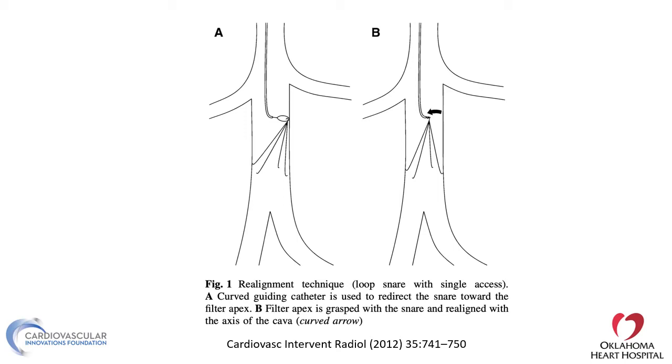Sometimes the filter is tilted and you need to realign it a little bit before you retrieve it. Thankfully, the venous system is a little bit less problematic than arterial systems, so we can remove the filter even though it's embedded — it won't bleed or perforate as much. You can use a realignment technique using a loop snare or a single axis from the jugular, and using a curved guide catheter, direct the snare to the wall where the hook is, hook it, straighten it, and then get the sheath on top to retrieve it.